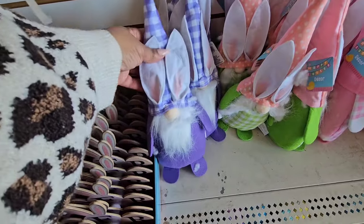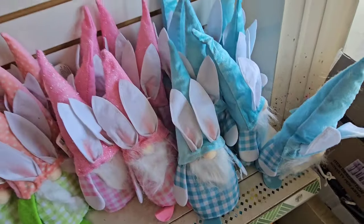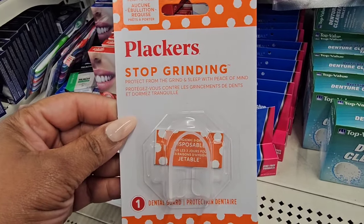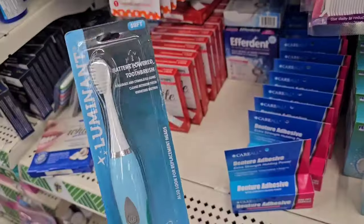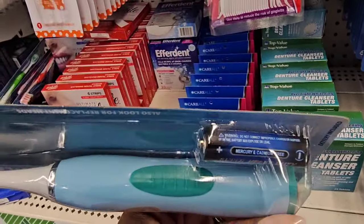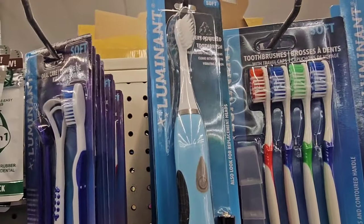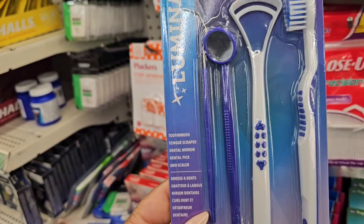The gnomes with the Easter bunny ears are back — there are four different ones and it looks like they gave them a refresh. So be on the lookout if you're interested. Not sure if this is new, but it's from Plackers — 'Stop Grinding, Protects from Grind and Sleep with Peace of Mind.' It comes with one dental guard. They also have a battery-operated toothbrush from Luminet — this time they're giving you a battery. It massages and stimulates gums, and cleans between teeth with a vibrating motion. They also have an oral care kit: a toothbrush, tongue scraper, dental mirror, dental pick, and a scaler.